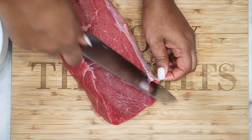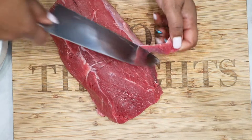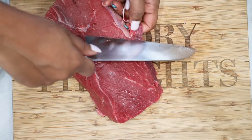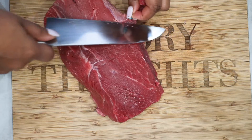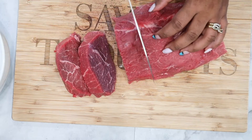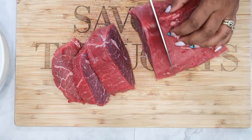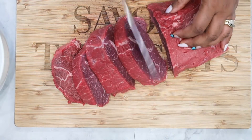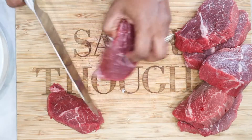Go ahead and clean your meat thoroughly. For this, we are using a knife to cut out the membranes and fat. Once you're done, cut the meat into nice size slices, then cut it again into bite-sized pieces. Be sure not to cut your meat too small as you do not want your meat to shrink as it cooks.